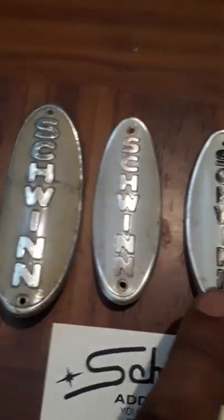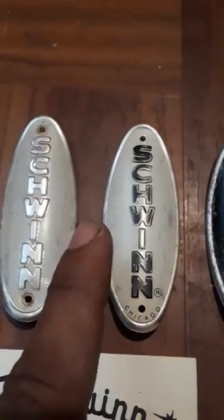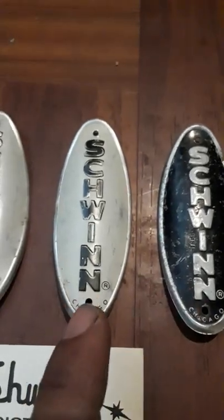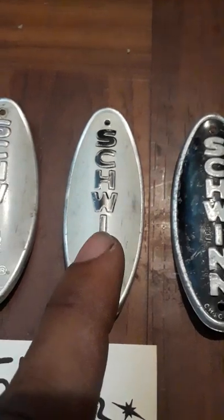Around 1959-1960 there's another transition — they went from the large badge and shrunk down to a small badge. These are called non-Chicago badges because from 1960 to about 1964-1966 they started putting 'Chicago' on them, so the earlier small badges won't say Chicago. The large badges are 'not Chicago' and the later small badges are the 'Chicago' badges. From the mid-60s to the mid-70s they used the Chicago badges.